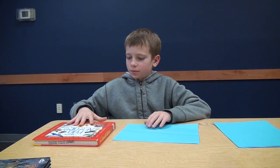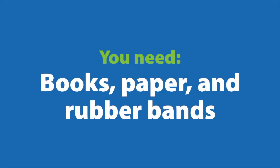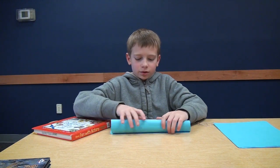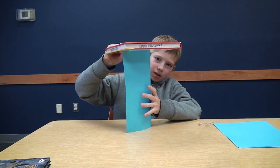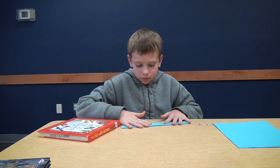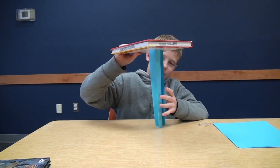I'm going to show you how to balance a book on a piece of paper. You could at first try it however you want. You can try to roll it up and put a book on it. You can try to fold it to try to make it stand up.